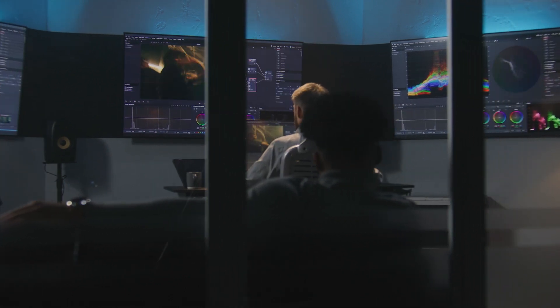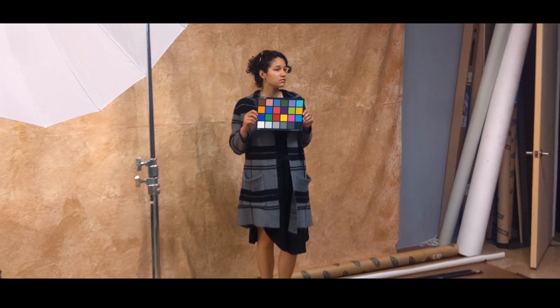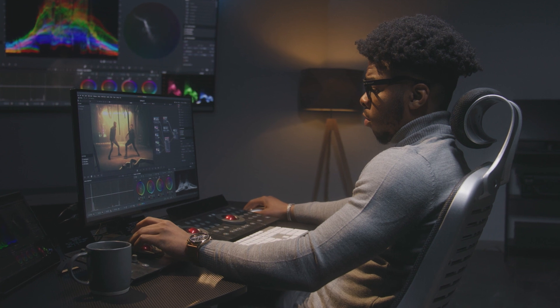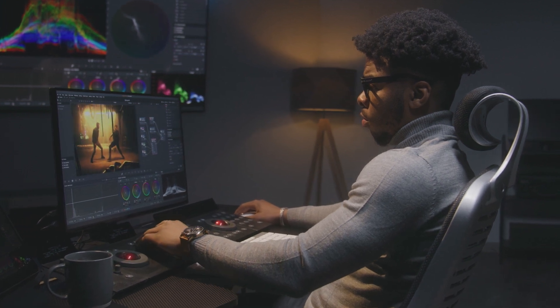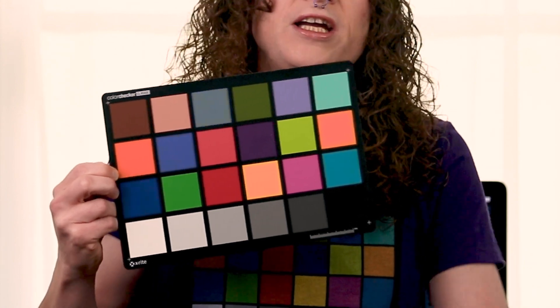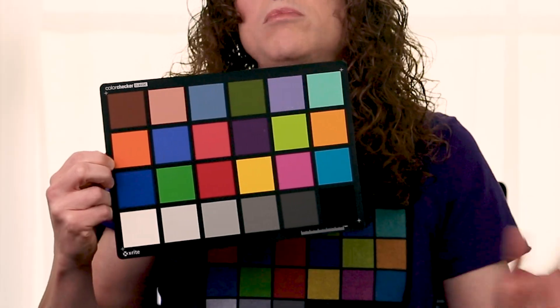One of the ways that industry personnel do this color correcting step is they hold a color corrector chart in front of the camera. Simply having an actor hold a chart like this in front of the camera, then later when you're editing and doing color correction, you can look at this chart in the footage and see what adjustments need to be made to get the colors correct. Like if the blue isn't blue enough, they'll crank up the blues, or if the yellow has shifted red, they'll try and shift it back.